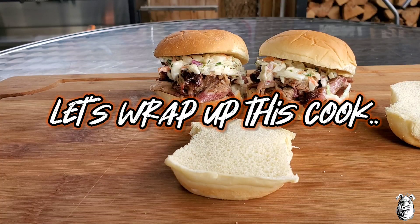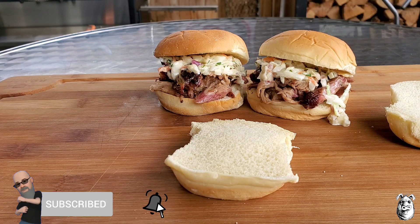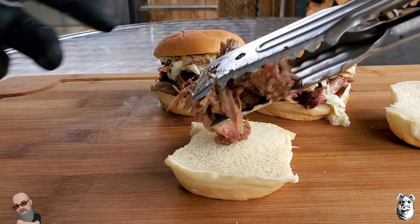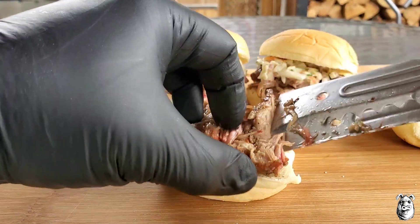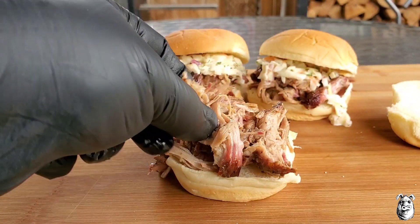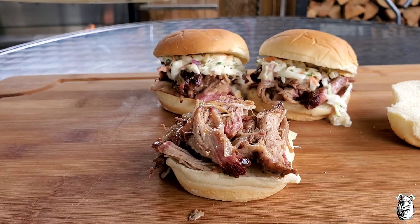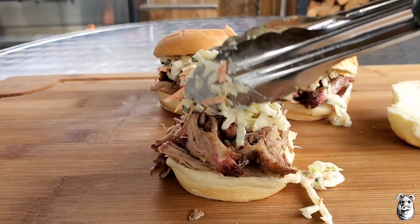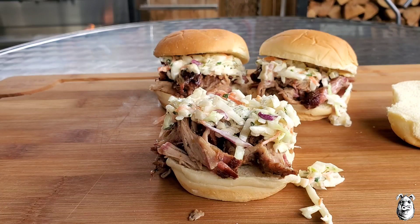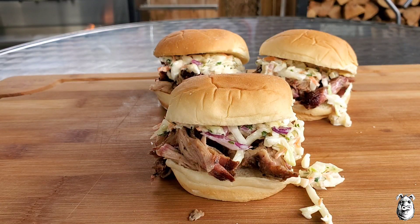We made a couple of sliders up. Let's make one for you. Come down with a little bit of our pork — you can see this has got a nice smoke ring, even though it wasn't in there for a long time it still picked up that smoke. Come back with a little bit of our slaw right on top of that. This slaw right here is slamming. Top it off with a bun, drop it down, take a couple beauty shots, and we'll give this one a taste test.